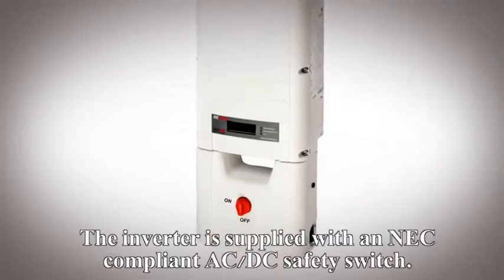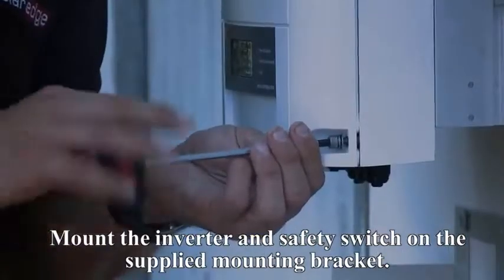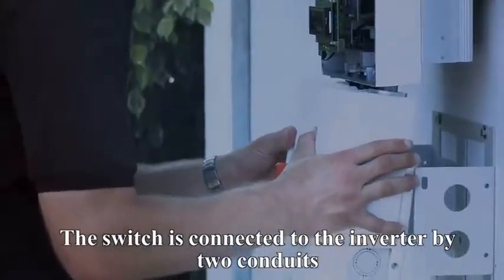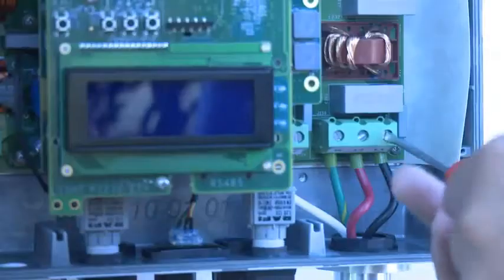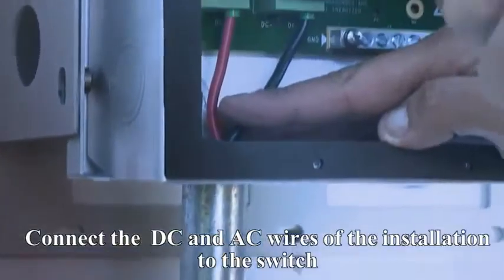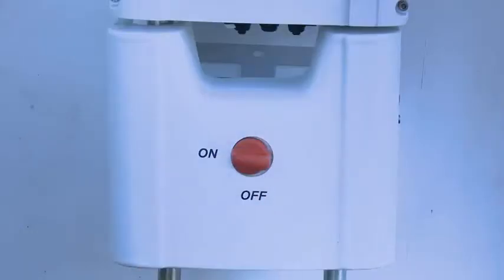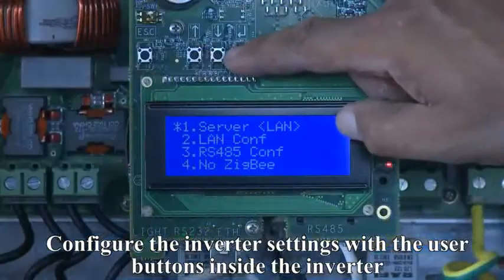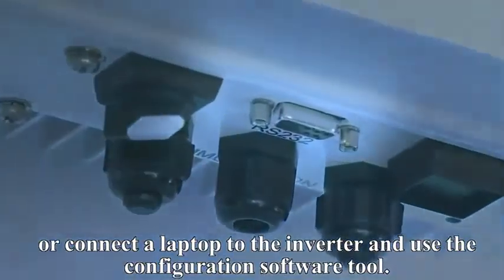The inverter is supplied with an NEC-compliant AC-DC safety switch. Mount the inverter and safety switch on the supplied mounting bracket. The switch is connected to the inverter by two conduits. Through these conduits, connect the wires between the switch and the inverter. Connect the DC and AC wires of the installation to the switch and turn the safety switch on. Configure the inverter settings with the user buttons inside the inverter, or connect a laptop to the inverter and use the configuration software tool.